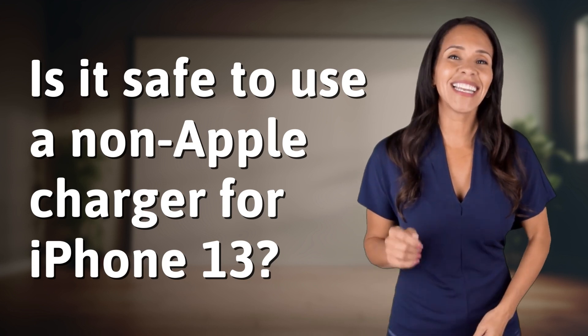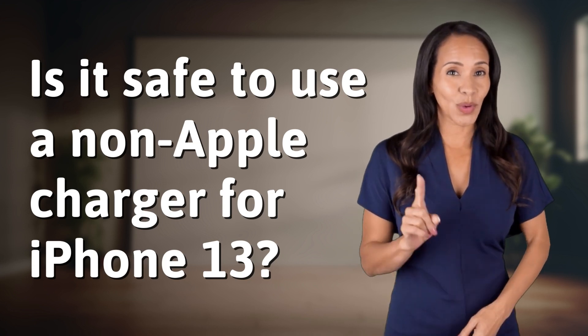Unlocking a world of knowledge in an instant! Ready for today's quick insight?